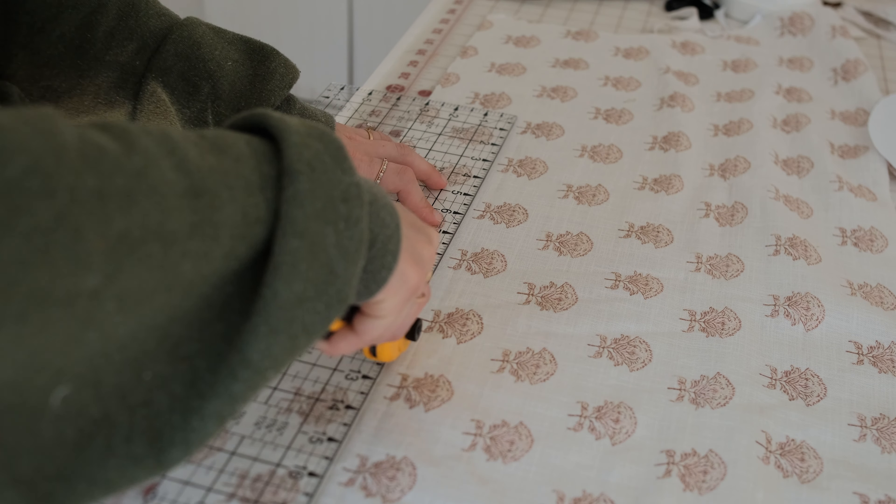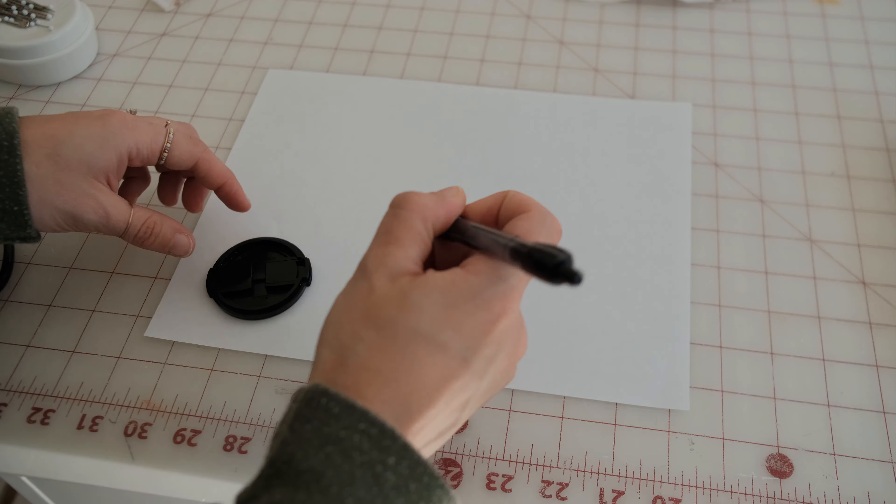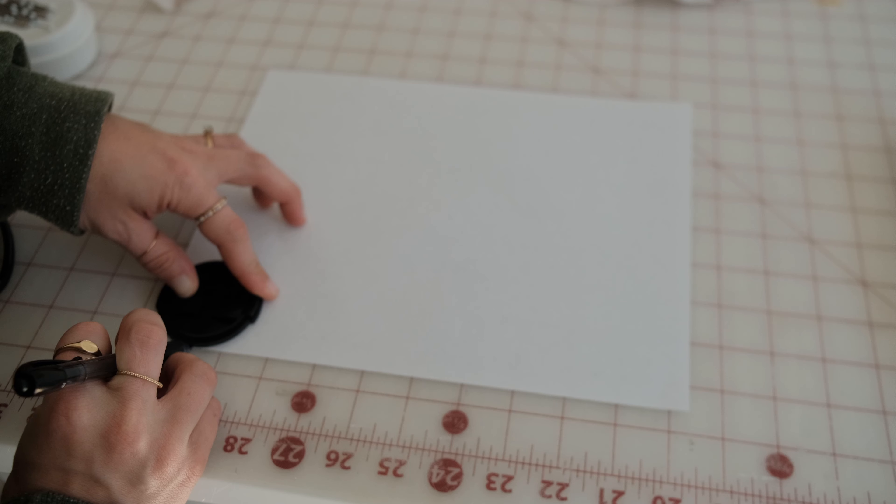For the scallops, I found a round object and traced half of it on paper to create the scalloped pattern. Of course, you can skip this part if you prefer a straight edge.